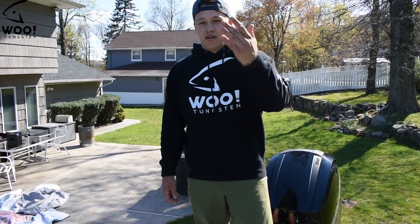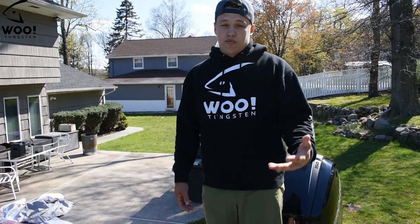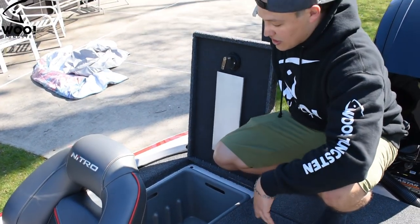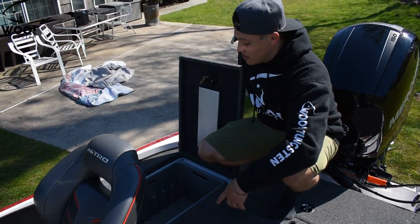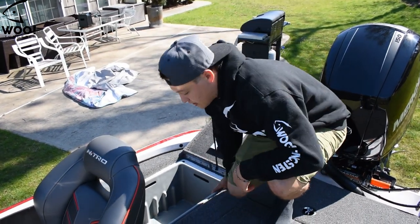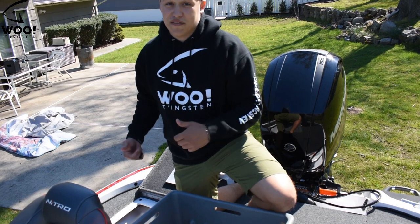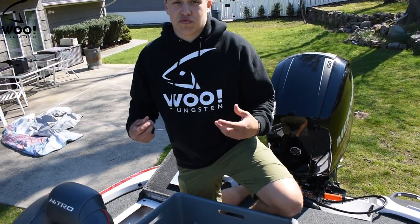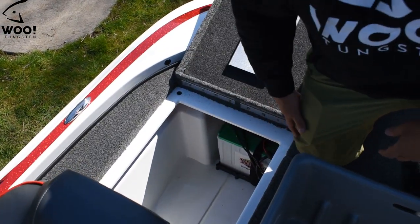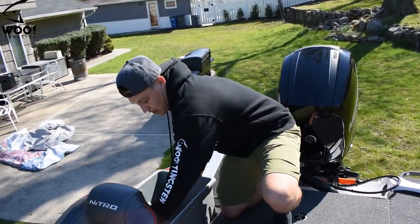Now we're on the back deck — this is where Rob is going to be filming and my dad will be fishing, or a co-angler during a tournament. The back deck has giant compartments. I can keep camera gear in here for Rob, lunch, more tackle boxes up to 3,700 Plano, or even extra drinks. A unique thing Nitro does that no other boat has done: these compartments are fully removable, making this a rigger's dream for accessing the bilge pump, batteries, and anything else.